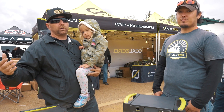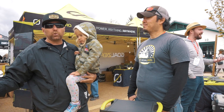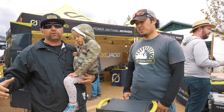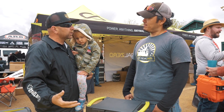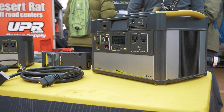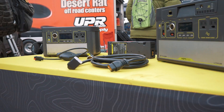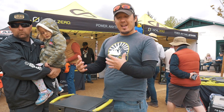We are here at Goal Zero with Dave to show us all of the cool stuff that they have to offer and how this can work for your particular build. So how does this work? Pretty much what we got here is these are some of our bigger battery packs — we call them the Yetis. We have them in a bunch of different sizes, so depending on how much power you need we can cater the Yeti to that.